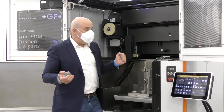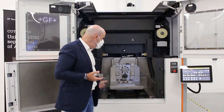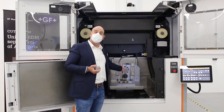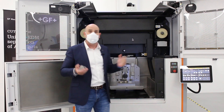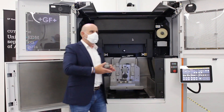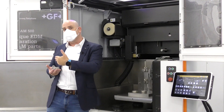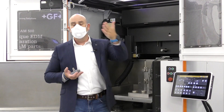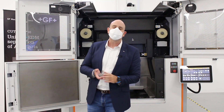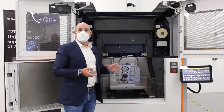The Cut AM500 is automation ready. You see here this large universal access allowing users to integrate System 3R tooling and automation palletizing and clamping solutions. In general, this enables seamless integration between the printing and the downstream processes — for example, this wire EDM or any standard EDM, or a milling machine used to improve the surface finish. All of that is made available in the Cut AM.